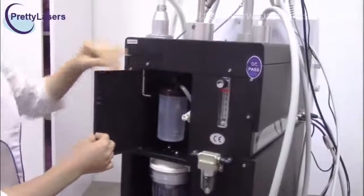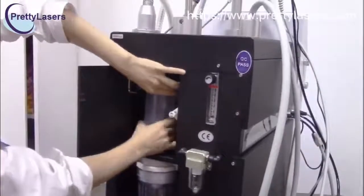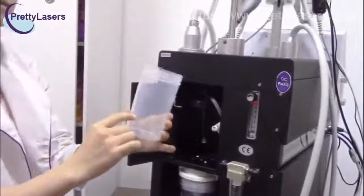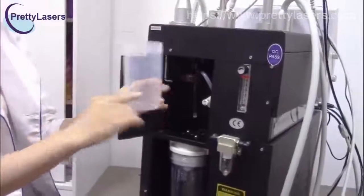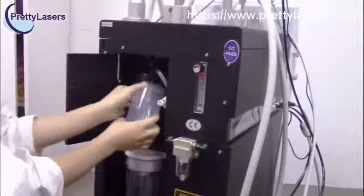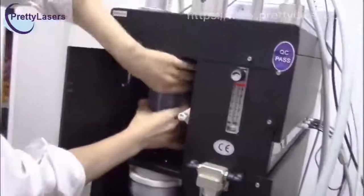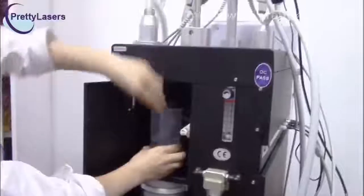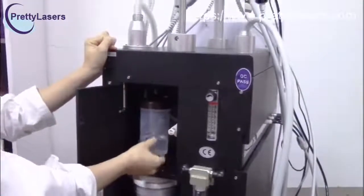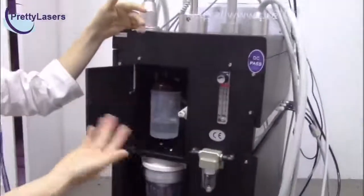And this is the humidifier. You have to put pure water into this bottle. The pure water should be less than one-third of the bottle — if it is more than one-third of the bottle, it will damage the machine. Install it well. The pure water is for the moisturized oxygen mask, so when you do the oxygen treatment, your skin will feel more comfortable.